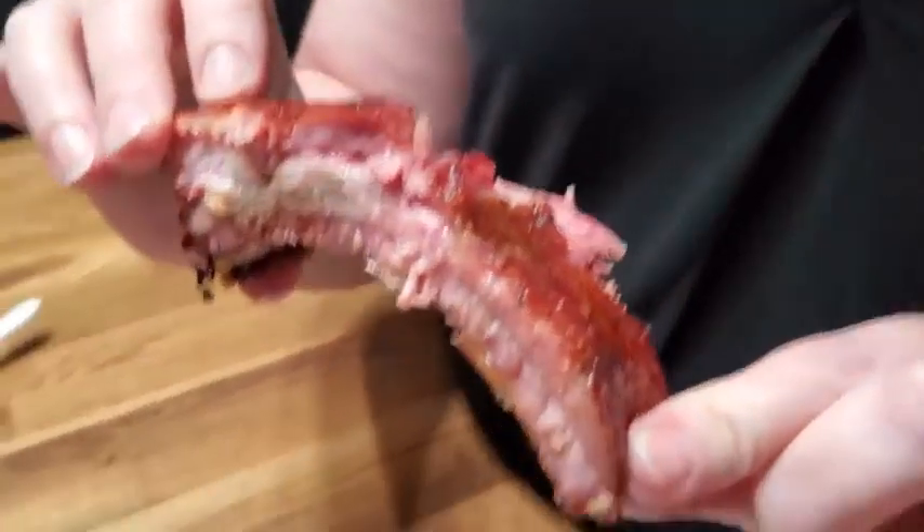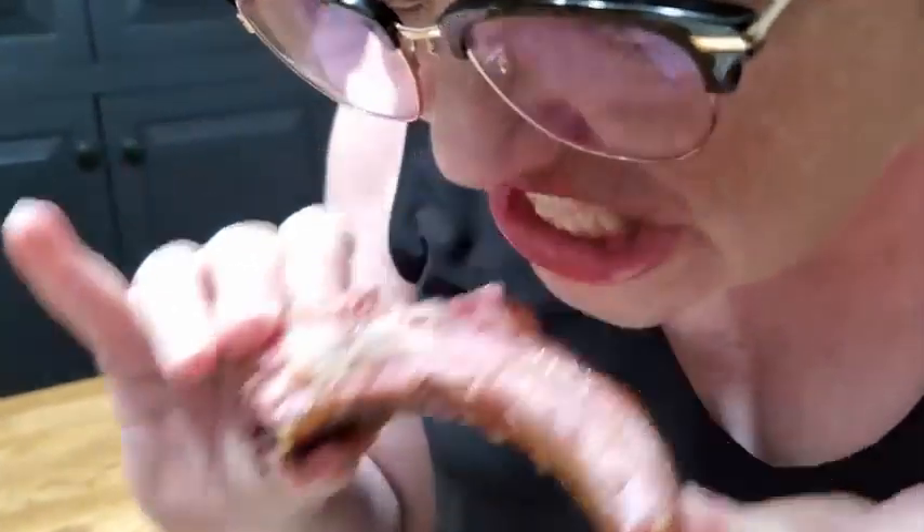Mmm, perfect. Delicious! So we need to eat some ribs.